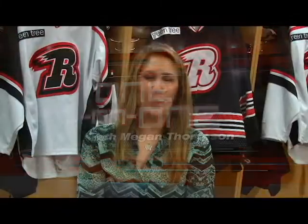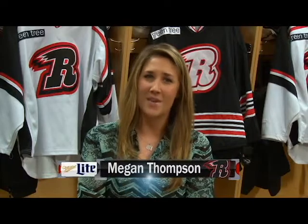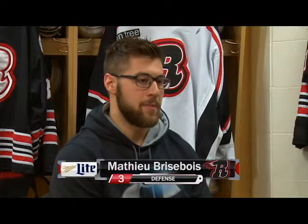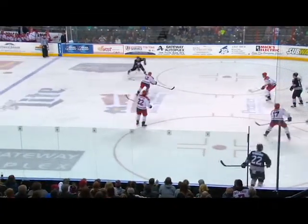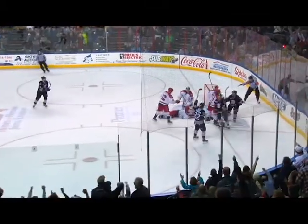He has 10 goals, 29 assists, and 39 points on the season so far. Sitting down with me this week is Matthew Briseois. So last week, you guys had a huge week against Allen — came out with four points. Talk about how huge that was for the team. Yeah, for the playoff race, those four points were really huge. We went in knowing we needed at least one or two points for the playoffs. We just went in, worked hard, and ended up with four points, so that's pretty good.